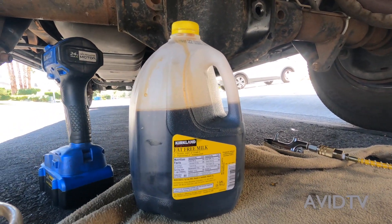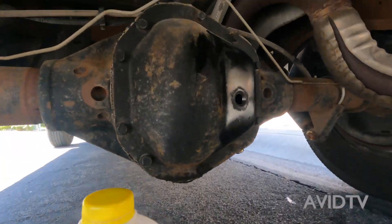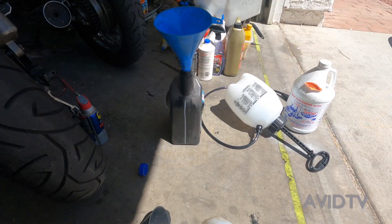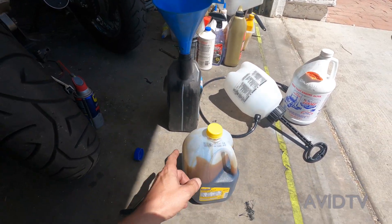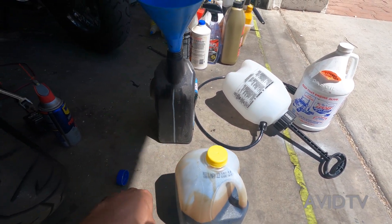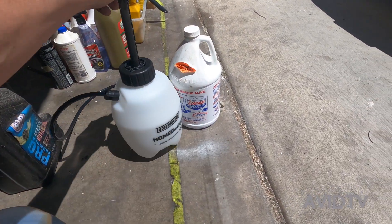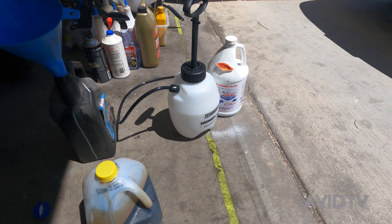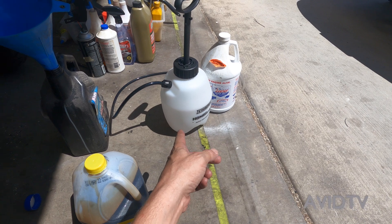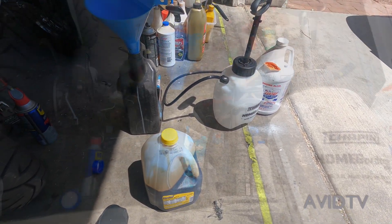Now we're gonna measure up this much and put it back in. I'm gonna pour the oil into this old oil can — it has measurements right on the side. Whatever it goes to, we're gonna fill up this sprayer you get from Home Depot for about 10 bucks with the oil and the additive, pump it up, and spray it right into the differential.